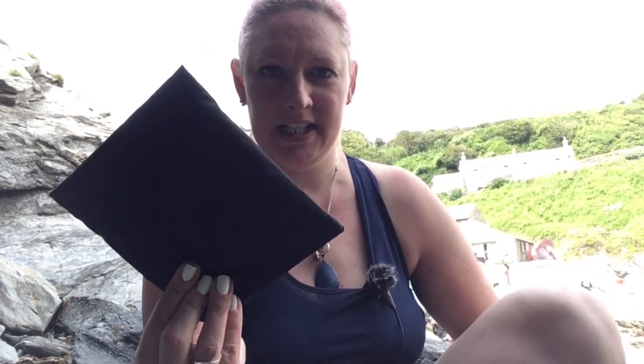Hiya! Hope you're all okay. This is a really quick video to show you a quick first look at a titanium flat pack stove that my husband's bought. I thought you might be interested to see it.